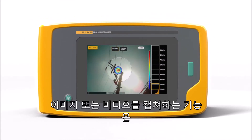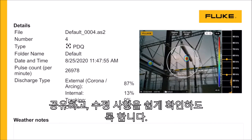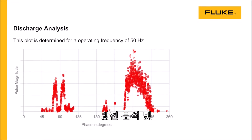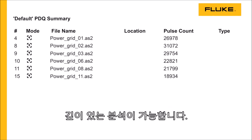The ability to capture images or videos makes it easy to document the issue, share it, and verify the fix. PDQ Mode uses artificial intelligence algorithms to provide in-depth analysis, including discharge classification and pulse count information.